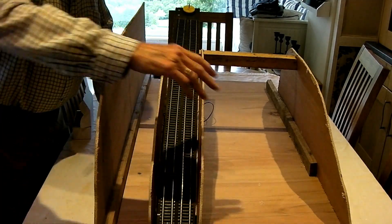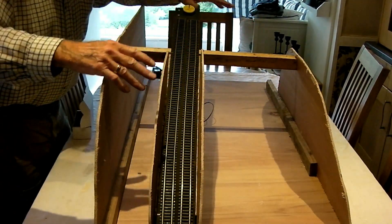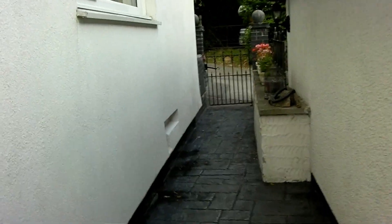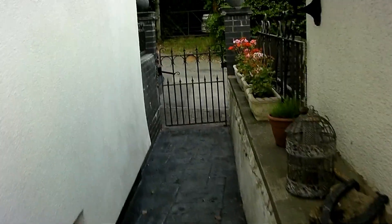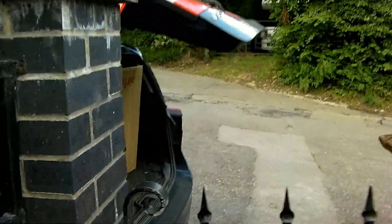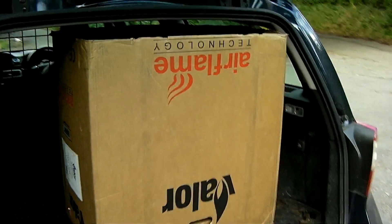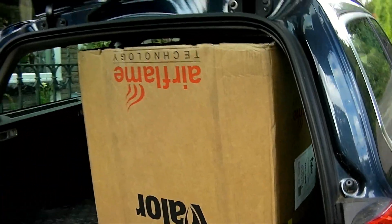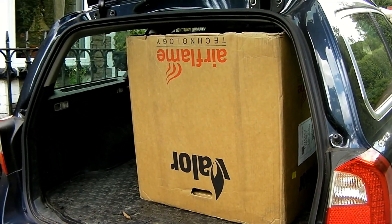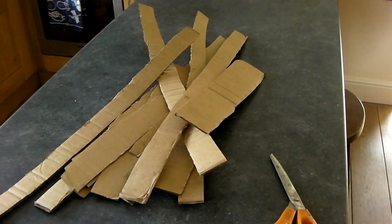The next job is to start putting formers — formers for the landscaping — and when I've got a bit further with that I'll show you how I've gone on. I need cardboard now for the scenery, or the base of the scenery. After all the cardboard we throw away, we haven't got any left, so I had to get down to the tip and do a bit of tatting. The bloke at the tip very kindly pushed a nice big cardboard box out for me, and I've cut myself a few strips. Let the fun begin.